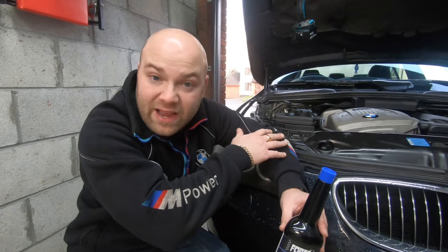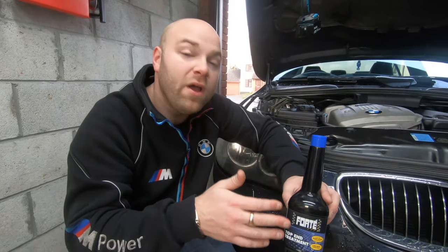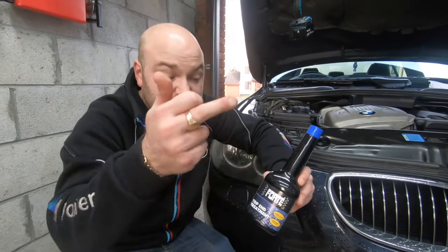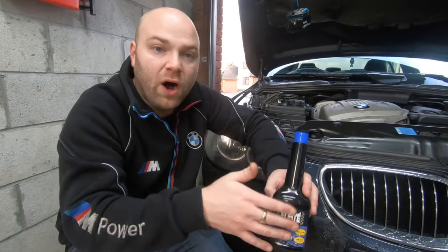For example, with my injector cleaner video, that goes in the petrol tank — many people might mistakenly put it in the engine. A lot of these products are for the crankcase, so you have to be careful and know where to put them. This top end treatment does go in the crankcase. I've probably bought myself another year on this car, and it works on all cars regardless — diesel, petrol, any engine size.